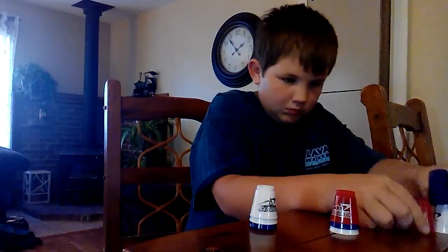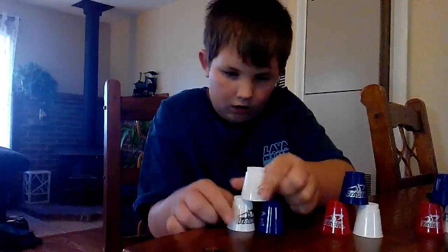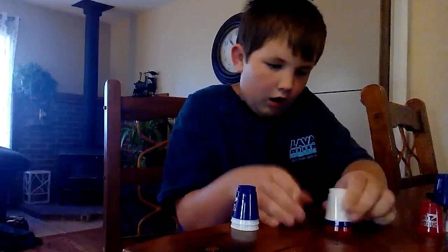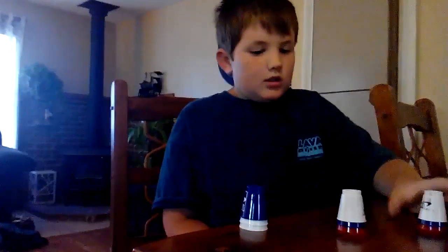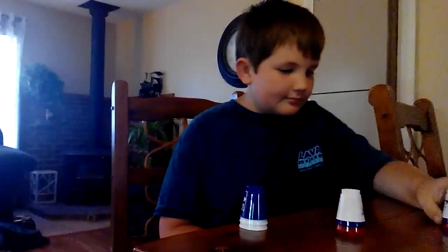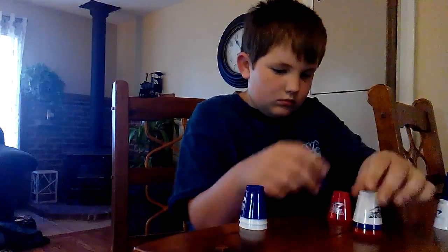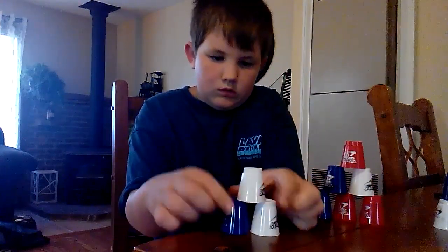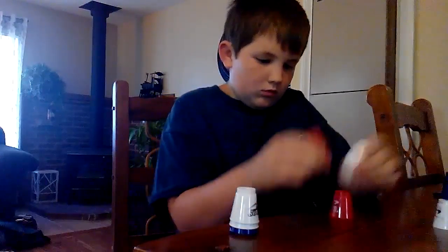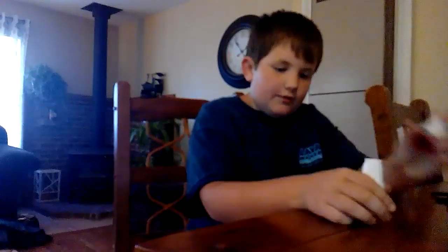Here we go. 3-6-3. Now the 1-10-1. There's the 3-6-3, now the 1-10-1.